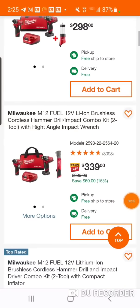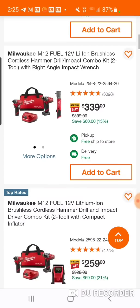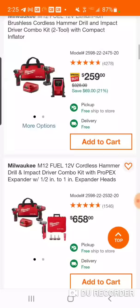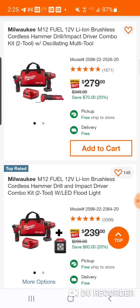Alright folks, all this stuff that you see here — Gen 2, we got the Gen 3, Impact, Hammer Drill. We're going to go over a couple of these. Some are very nice.